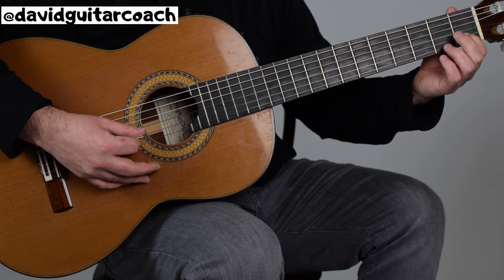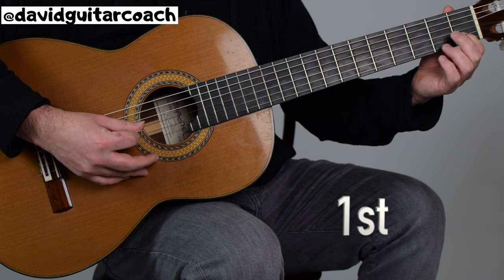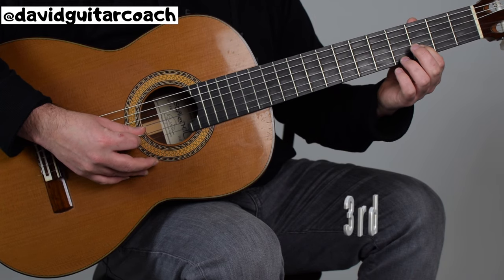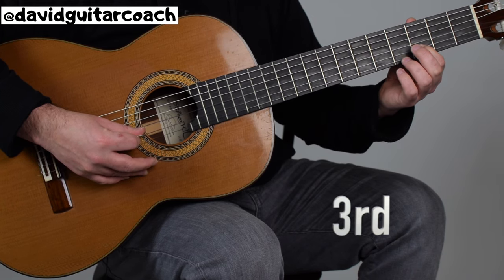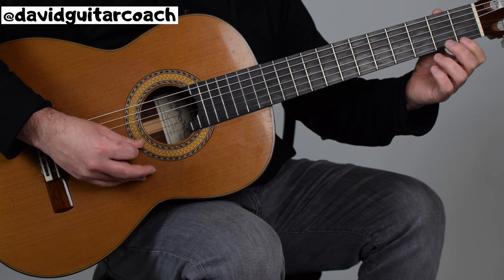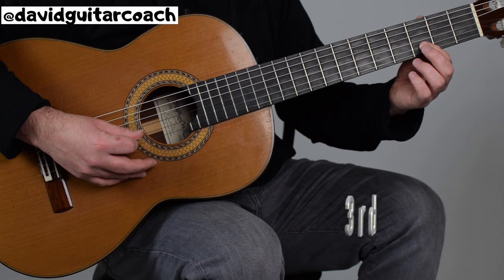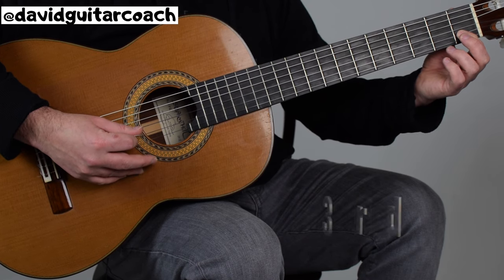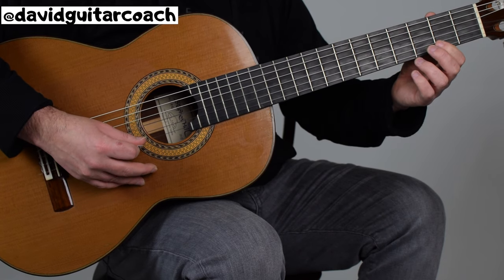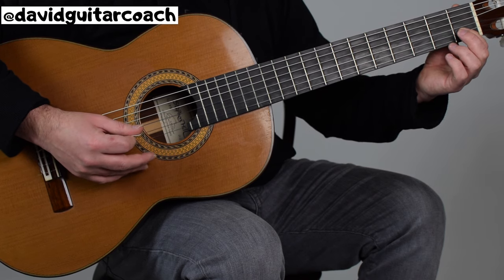Then we're going to stay on the first fret and pluck the same notes four times. And then we're going to move back to the third fret and pluck that one four times. And then first string open, third fret of the second string, and back to the first fret of the second string.